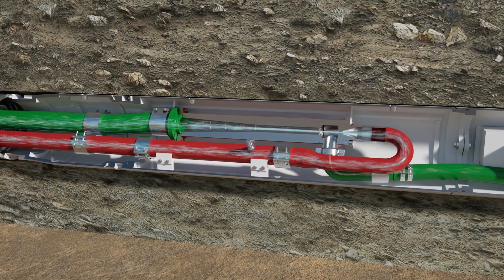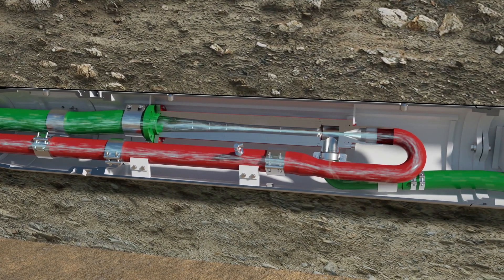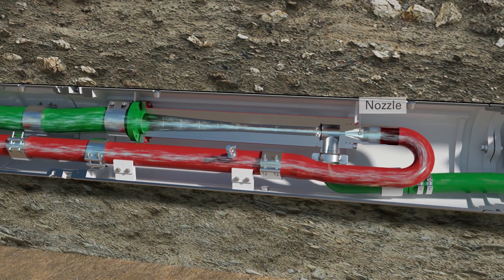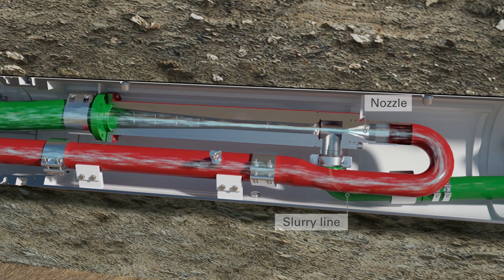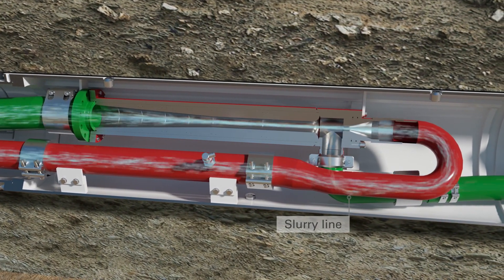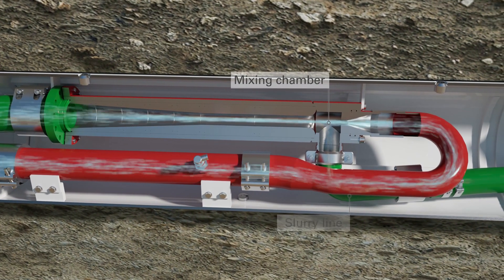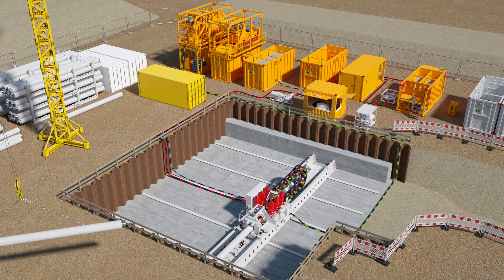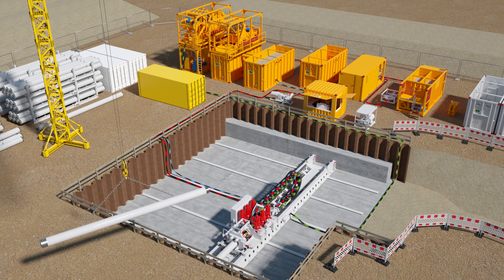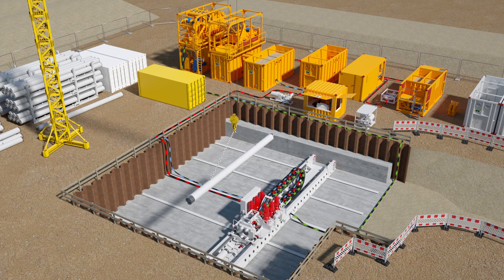The jet pump is powered by a propulsion jet. Its extremely high discharge velocity from the jet nozzle creates a negative pressure that sucks the suspension from the slurry line. The jet stream and the suspension combine in the mixing chamber and are passed on to the slurry line. At the launch shaft, in a suspension plant, the excavated material is separated from the suspension, which is then fed back into the slurry circuit.